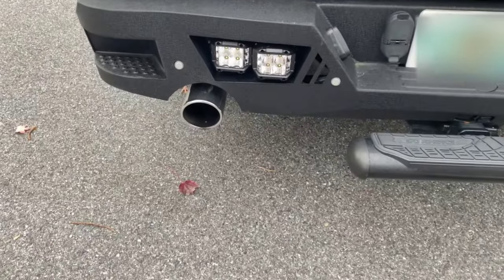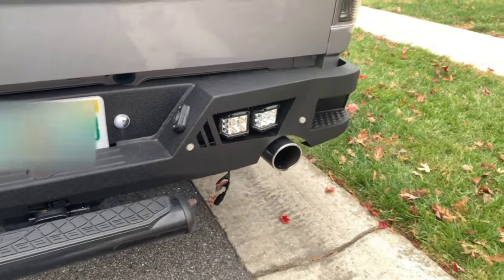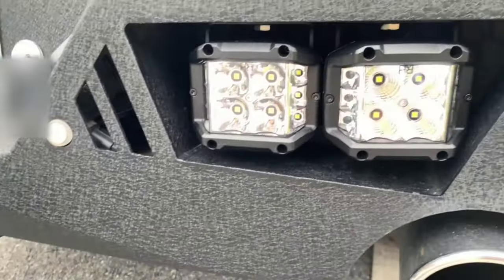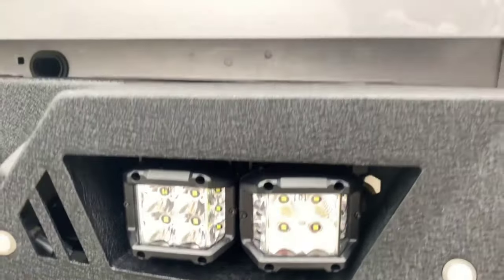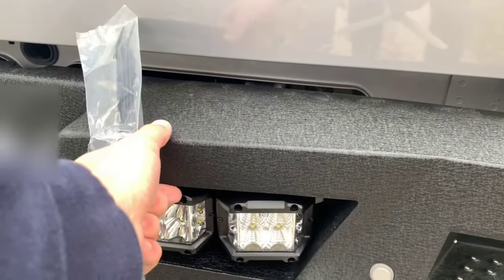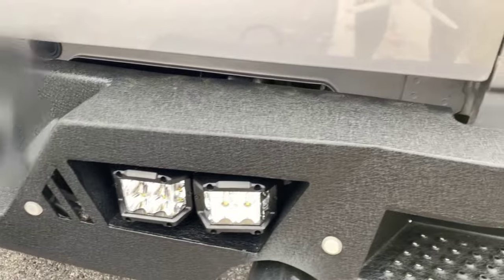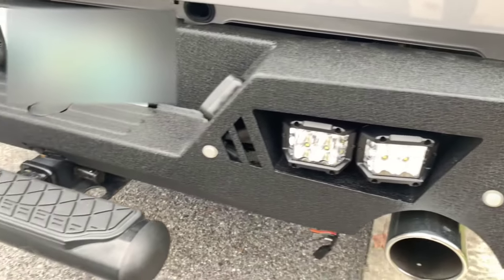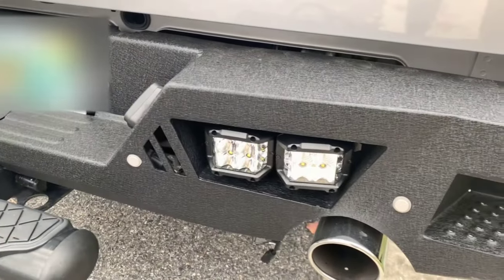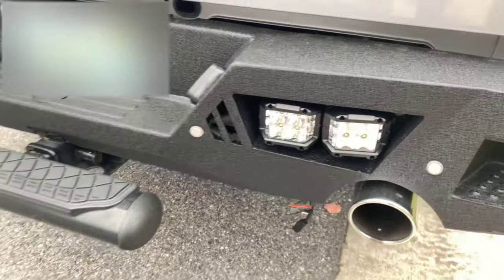We have the lights installed in the bumper. It was definitely a two-person project trying to get at those bolts down there, and the bolts on the back side are pretty tight with not a lot of working room. If you're looking at putting lights in an aftermarket bumper, highly, highly, highly recommend putting the lights in before you install the bumper, because it was a pain in the rear end doing this while it was installed on the truck.